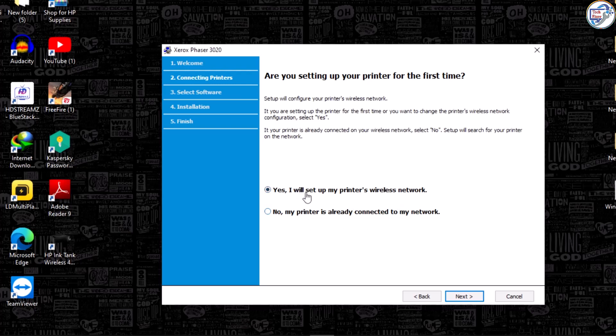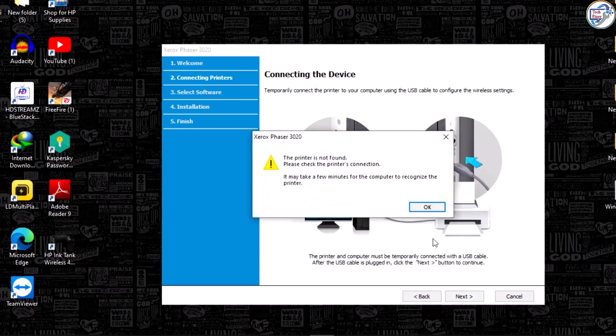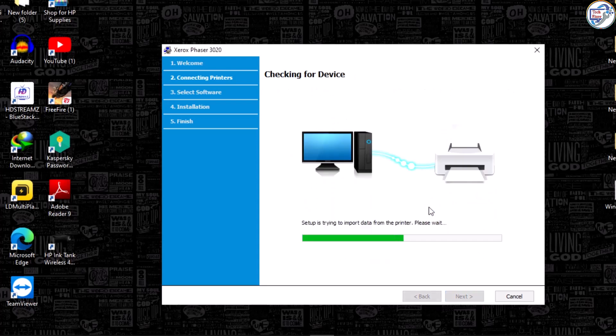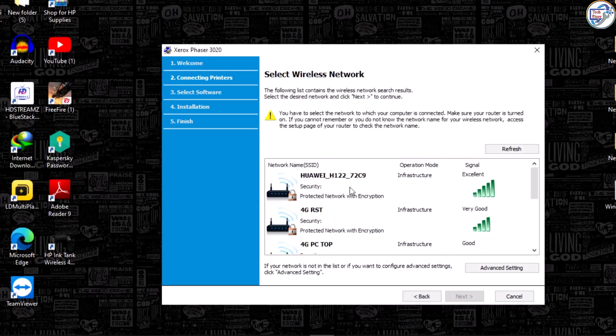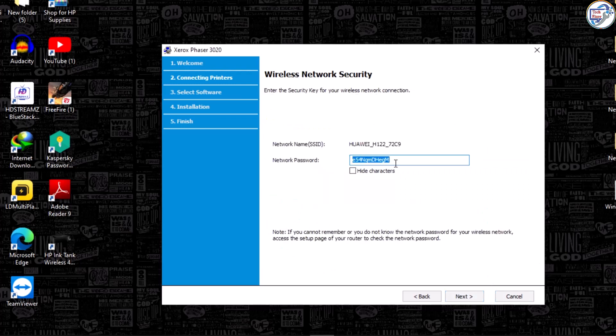If this is your second time, you already know this method. You can also connect your computer with the printer using a USB cable — that is a simple direct method. There is another method which is more difficult; this simple method uses Wi-Fi. Click Next.